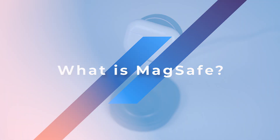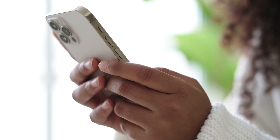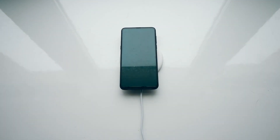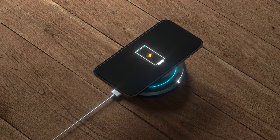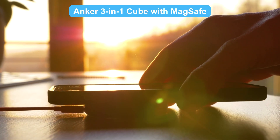What is MagSafe? MagSafe is Apple's magnetic charging technology introduced with the iPhone 12 and newer models. It uses built-in magnets to snap the charger precisely into place, giving up to 15 watts of fast charging for iPhones — almost twice as fast as standard Qi charging.